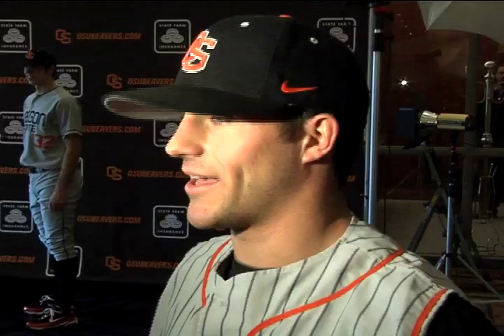The thing I like about these is they're really kind of light, so if it rains or anything you just feel good. Some uniforms are thick, so if it rains hard you just feel like you have extra weight on you.